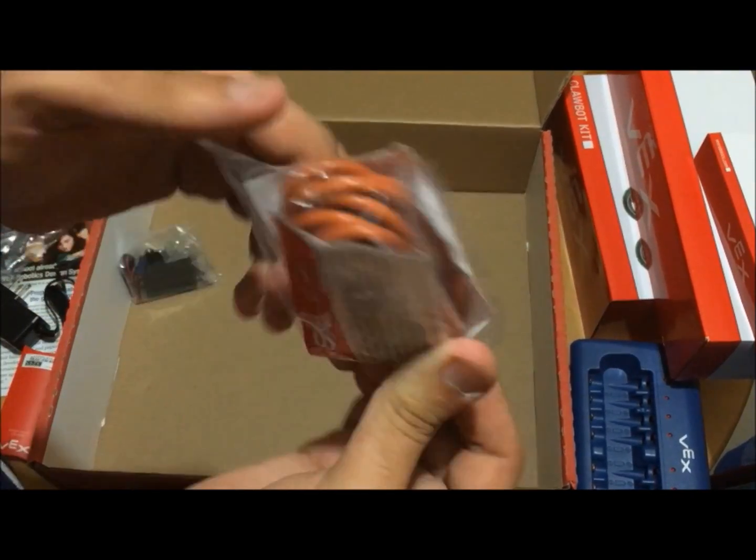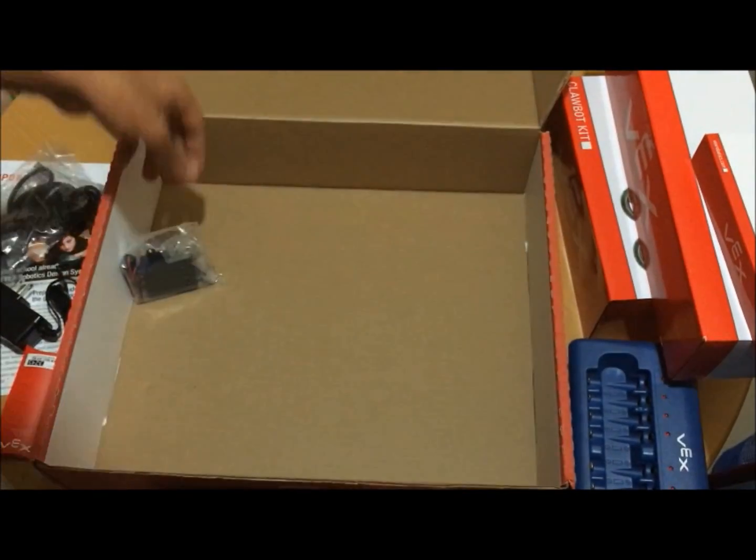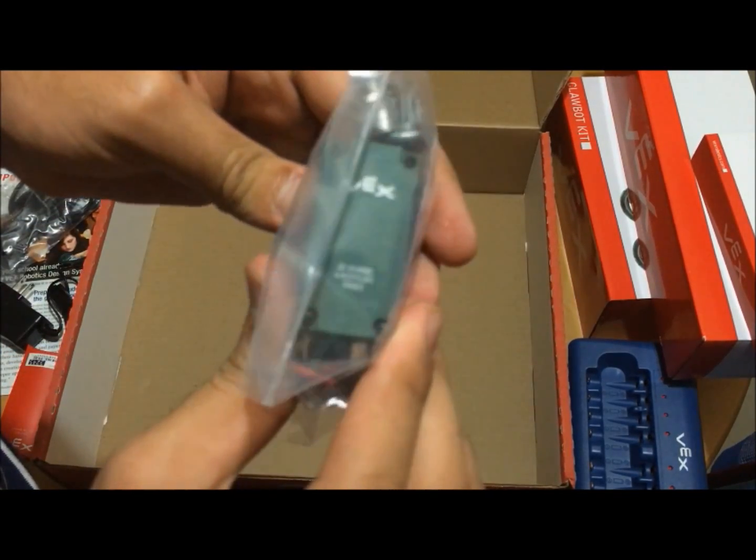This is the cable. Here is the wire motor.